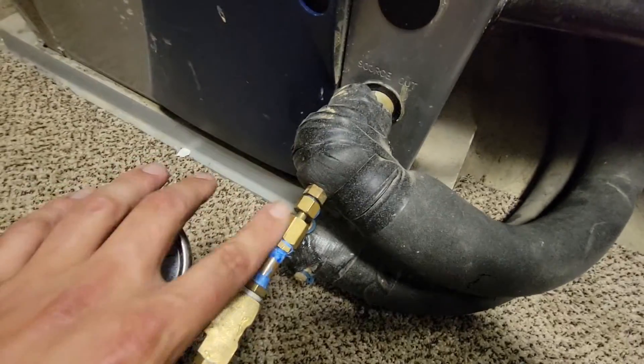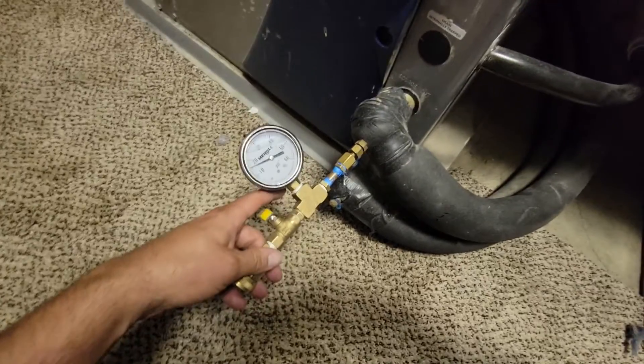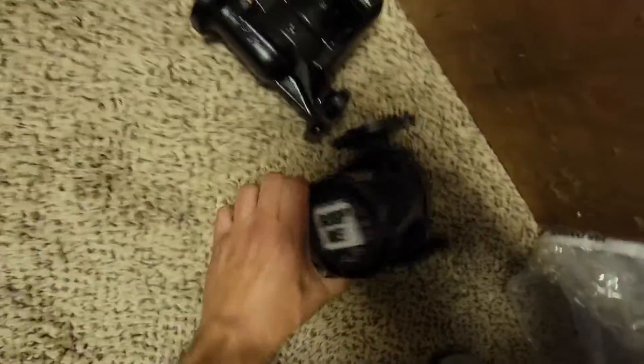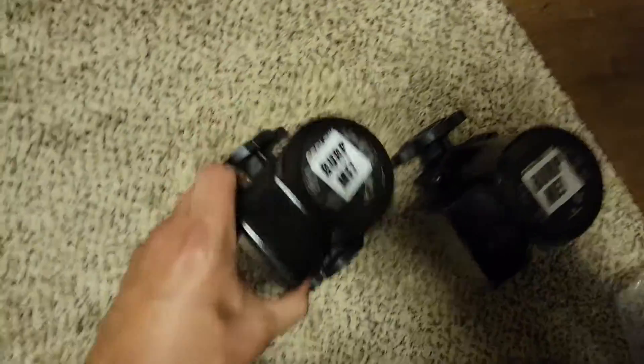I'm on the outlet connection, the PT port. I'm using my loop goosing tool, so I'm going to go turn the unit on, let you listen to the pumps, and then I'm going to start the replacement — the installation of the new pumps. Here are my new pumps right here.